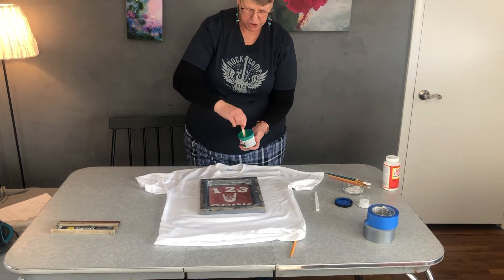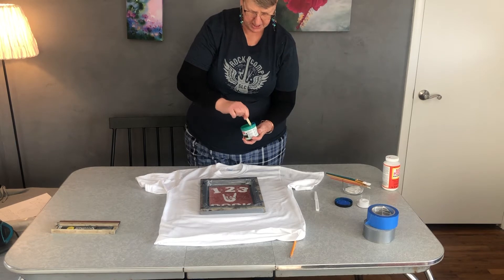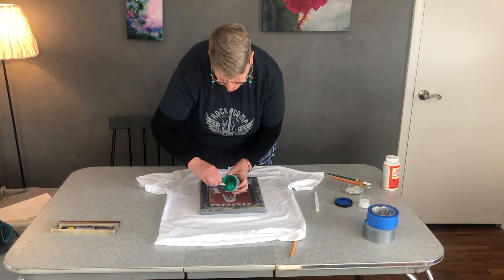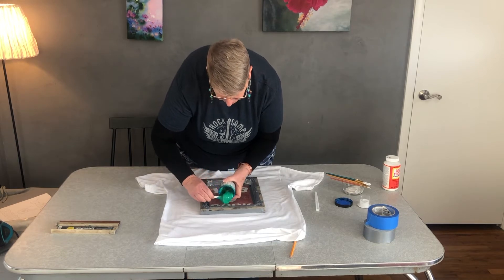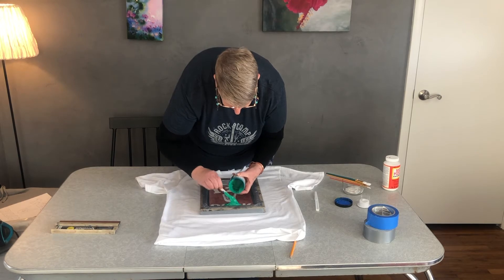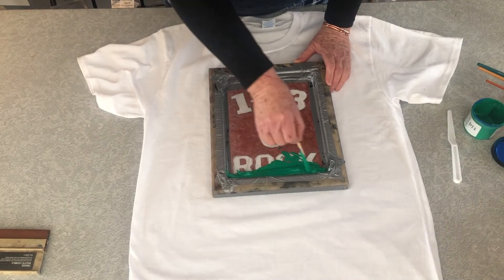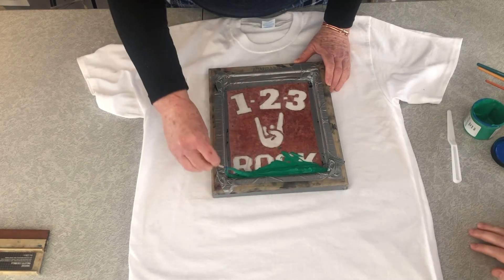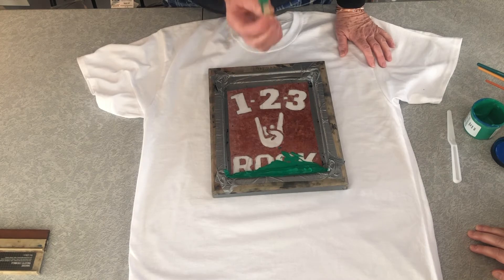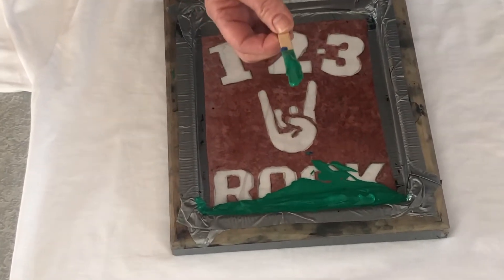Once you have it nice and centered, you're going to take your screen print and center it on top of the plastic. Then you'll take your ink, use the little popsicle stick you're given, and put a healthy portion of ink down at the bottom. Just want to make sure that your ink is evenly spread all the way across. Remember, this is permanent ink — whatever it touches, it will stay.